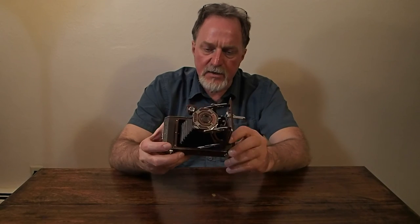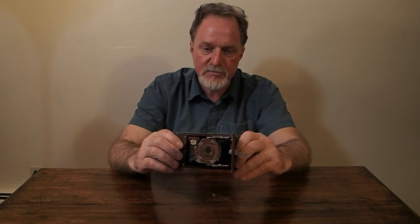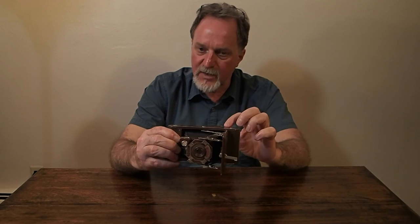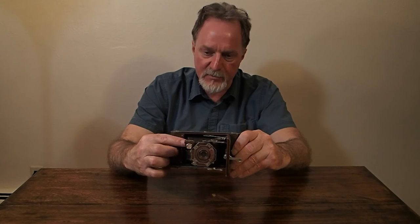I loaded some Fuji Acros 100 in here, shot with it, and because it was cosmetically in such good shape, didn't bother to check the bellows. So I got shots like this and like this — kind of interesting, but not really pictures. I didn't want to run another roll through it because this is a borrowed camera; I don't want to monkey with it too much. It belonged to the grandfather of a friend of mine.